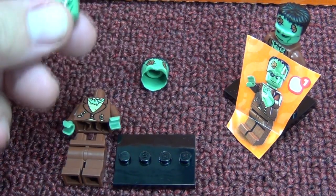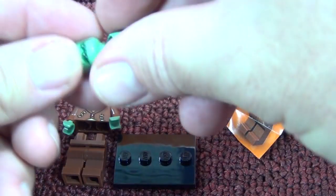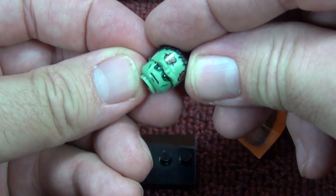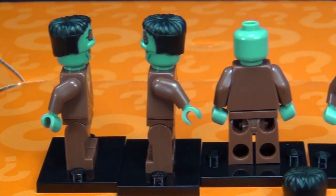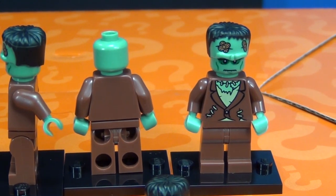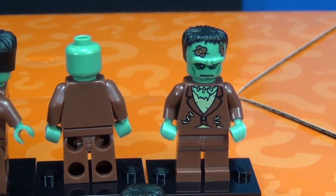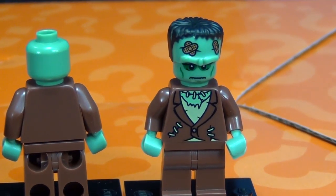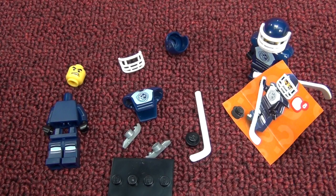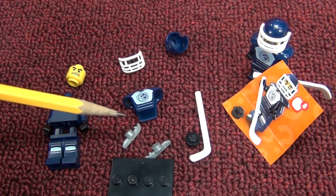Number seven: the Monster. He doesn't have any accessories but he comes with this cool piece to give him a big forehead. I really like it - it makes me laugh, it's pretty funny looking. No printing on the sides or the back. He's a simple character but I really like that skull piece. What I want to know is - who's putting band-aids on the monster? You don't need band-aids!